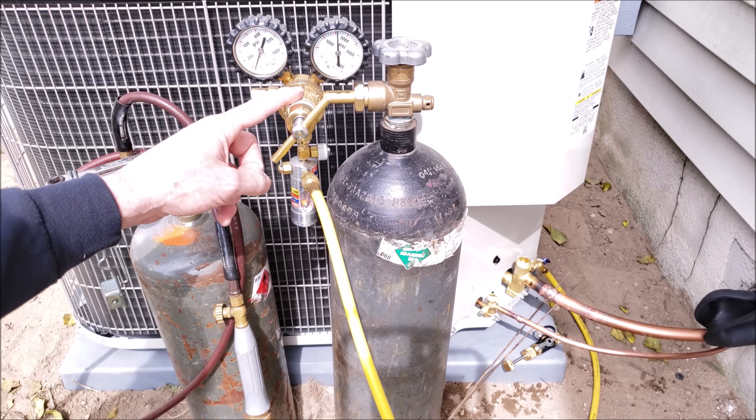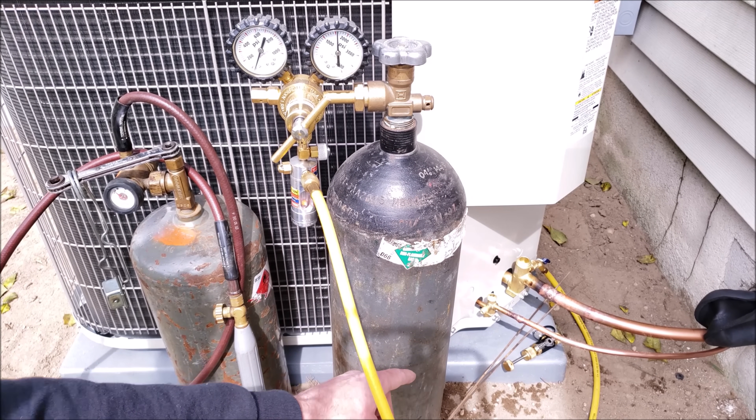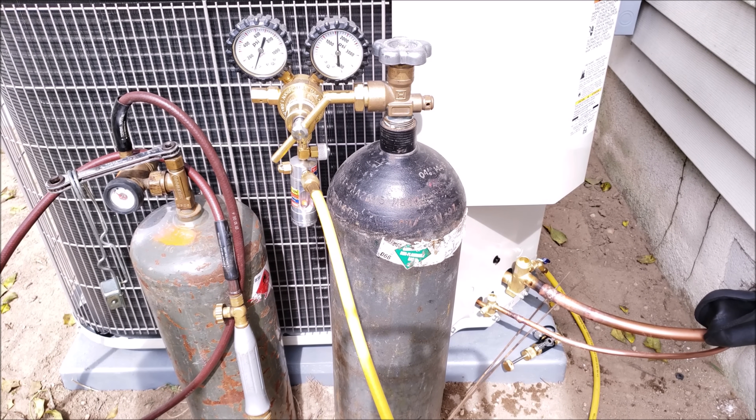If you're looking for the Uniweld Nitrogen Regulator or the Flow Reg, as well as the valve core removal tool, the braze rods, or the air acetylene torch setup, I have that all linked in the description section below. If you want to see other nitrogen and brazing videos, I have them linked in the description as well. If you want to help support this HVACR training channel, click here. If you want to subscribe, click here, and if you want to see another HVACR training video, click right here. Hope you enjoyed yourself, and we'll see you next time at AC Service Tech's channel.